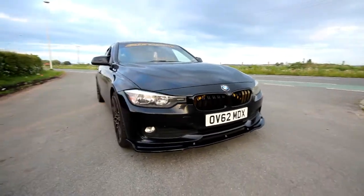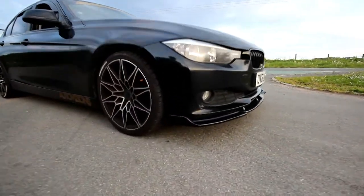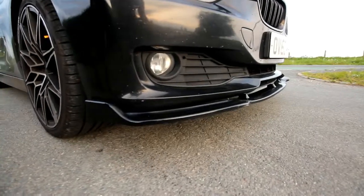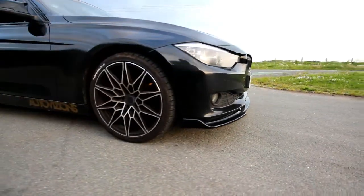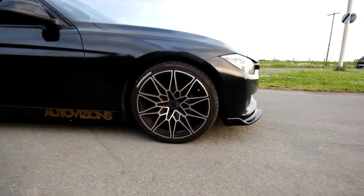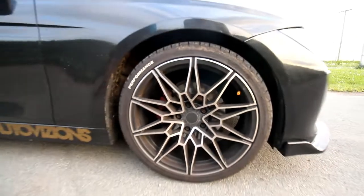This is a 320d with a stage 1 remap on it currently. It's got a front splitter on it, which is actually produced for the actual F30 pre-facelift. It's got the new G-Series M3, M4 alloys on — only clones.